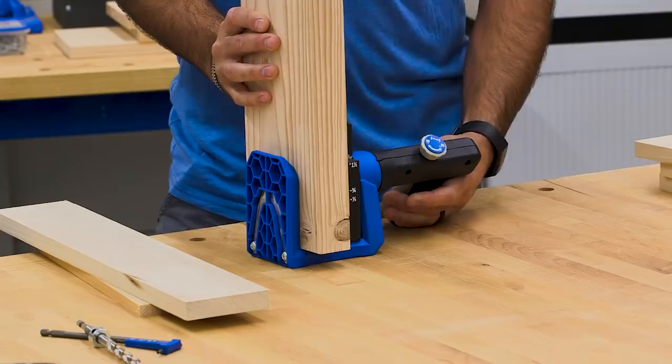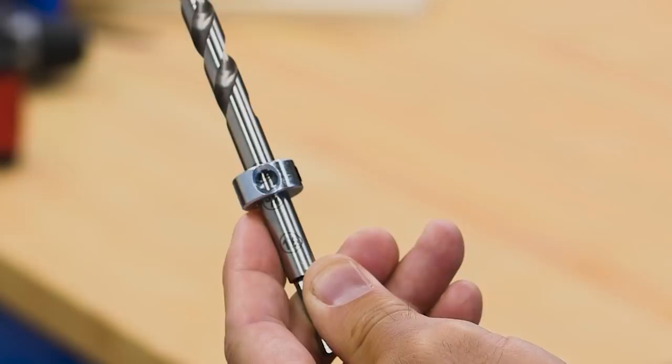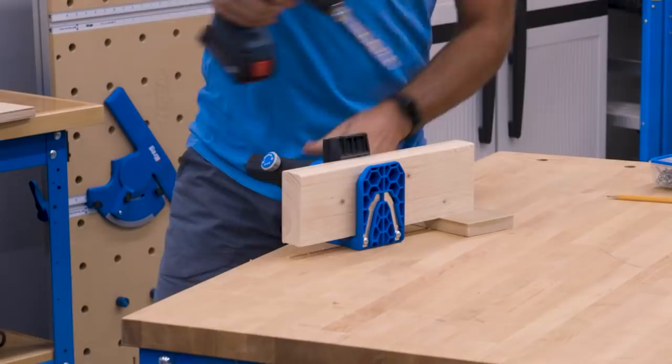The Pocket Hole Jig 520 Pro is easy to adjust to match your material, so you can build with solid wood or plywood from half inch to one and a half inches thick. All you do is slide the drill guide to the stop that most closely matches the material thickness, and then lock the stop collar using the easy set window and etched markings on the pocket hole drill bit.